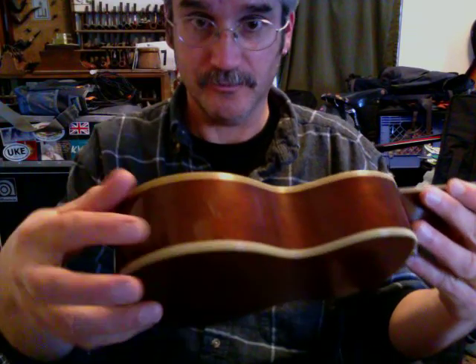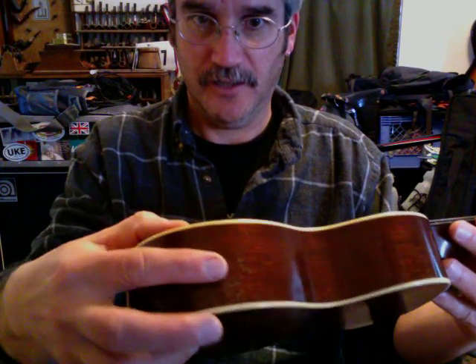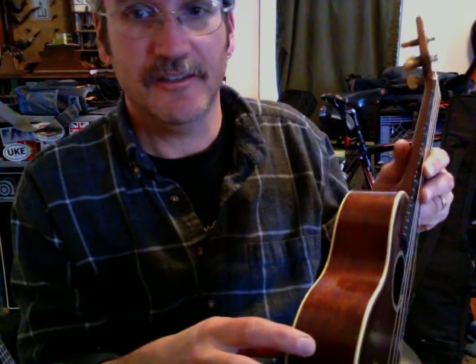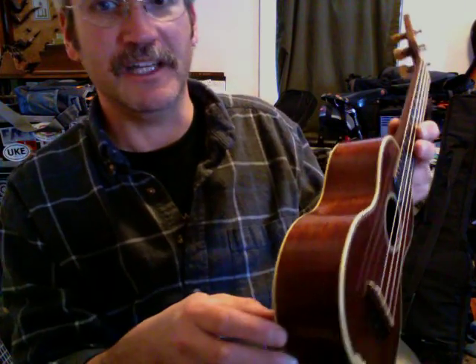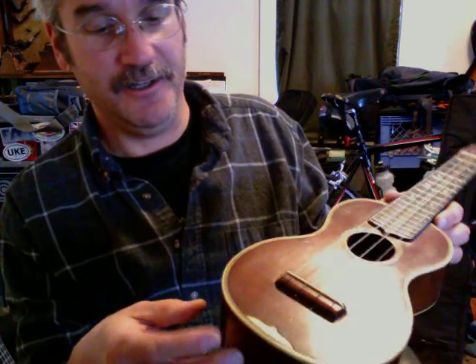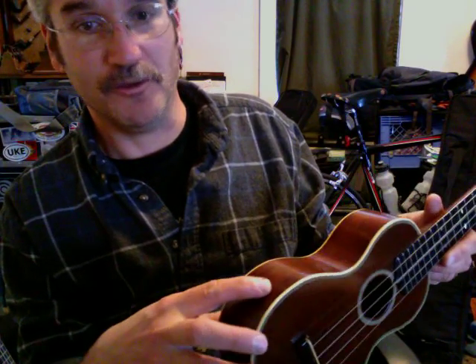It's got some scuffs on the sides and the bottom from its case. It had a really beat up old soft bag with snaps, and the snaps over time have worn some spots on it.